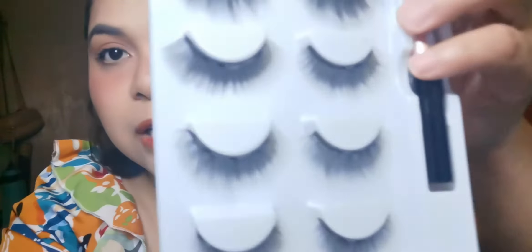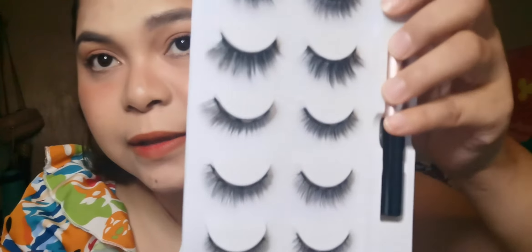I'm not sure if they're different sizes, but there they are guys, if you can see them. This is the first time I'll use these. Let's see if they look good. I don't want lashes that are too long. Let's see how it goes.